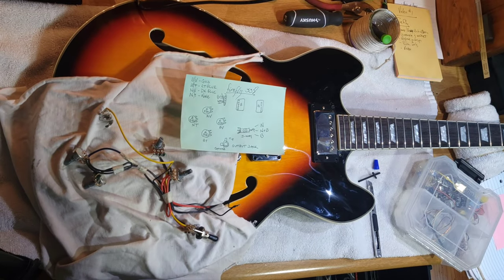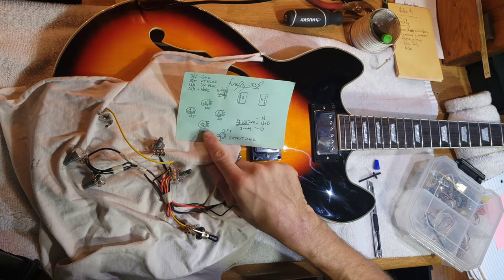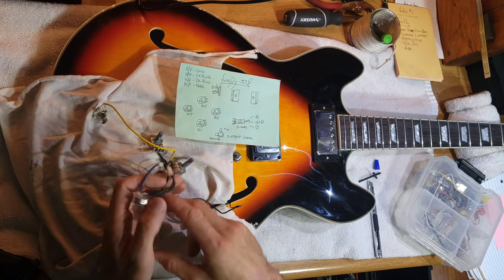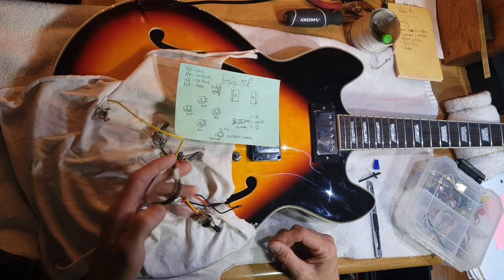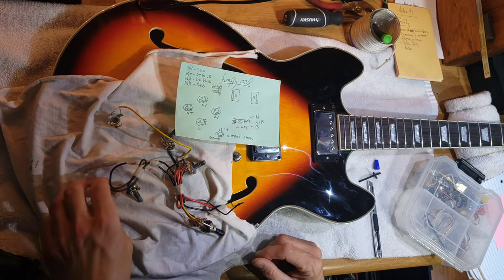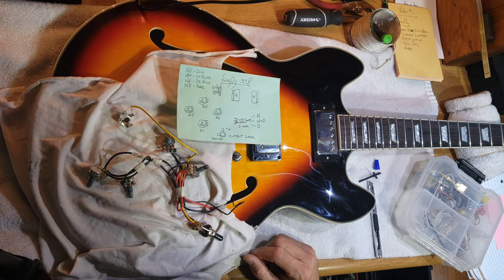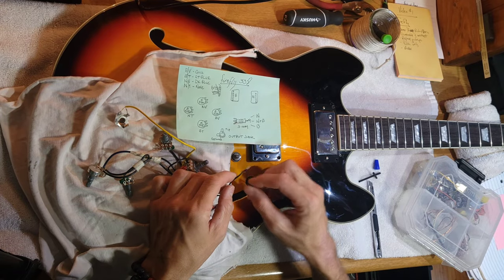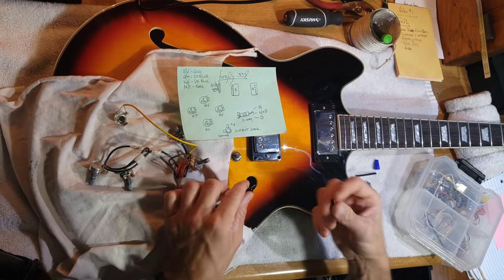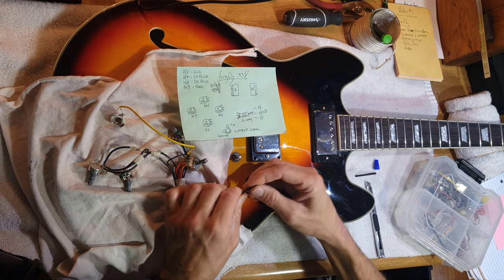The first thing I'm going to do is map out the electronics — I drew the diagram. The pots are 500K. You have audio taper for the tone knobs and linear taper for the volume knobs. For the caps, we have 47UF on both — pretty standard. This is the ground going to the bridge, and they just had it taped up with regular masking tape from the factory. So I cut a little bit of shrink tube to make it look a little nicer.